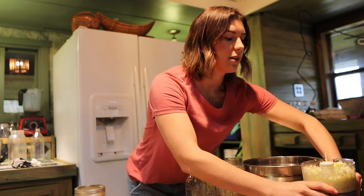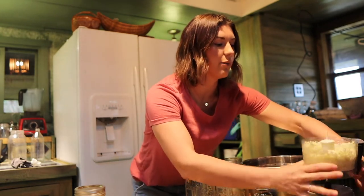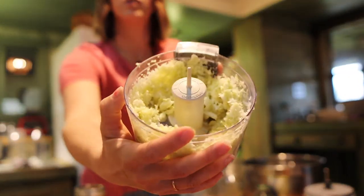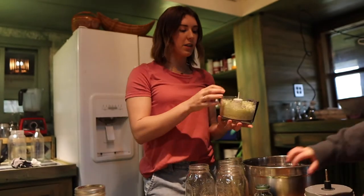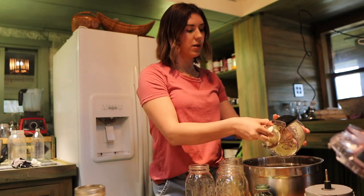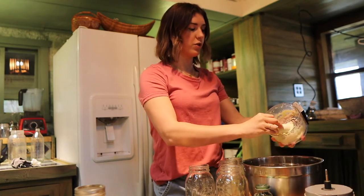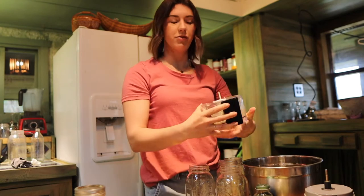Mine kind of looks like coleslaw. Once I'm ready I'll show you guys what that looks like. I go ahead and dump it into my big bowl and then I'm just going to continue to shred the rest of the cabbage until all of it is shredded.